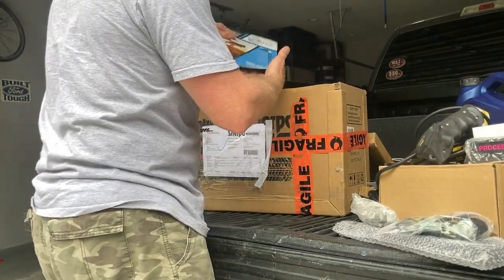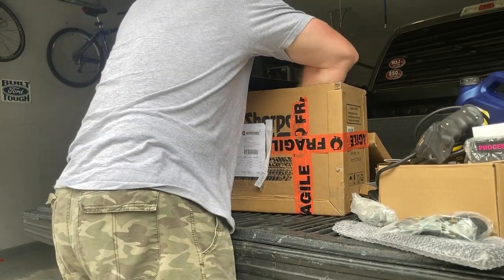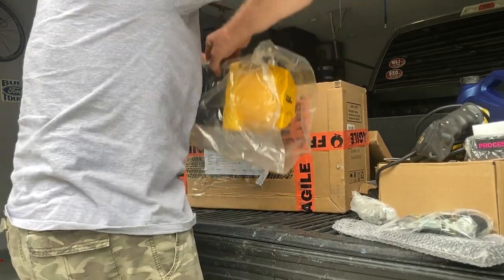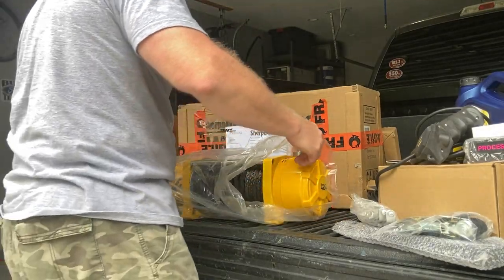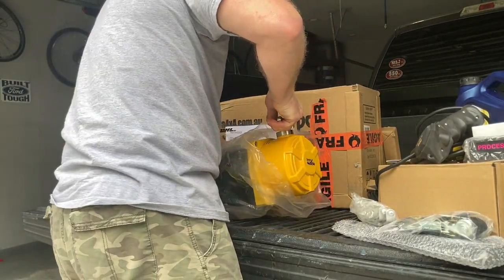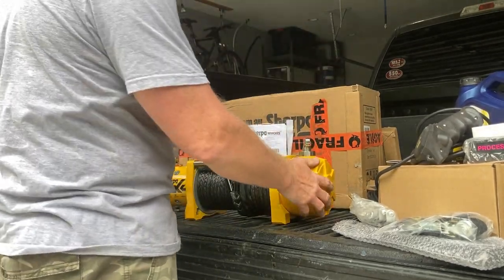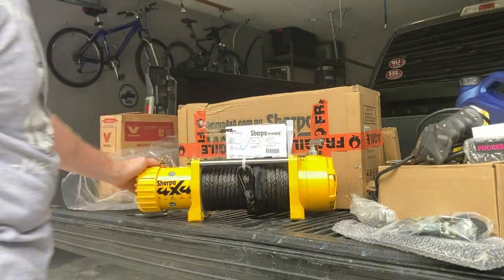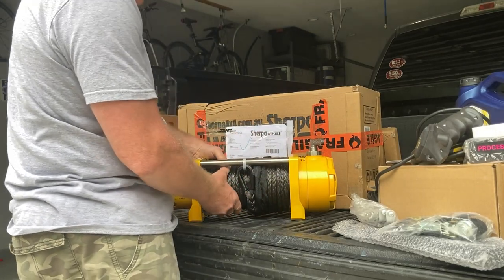Oh, and there she is. Let's see if I can lift this bad boy out of there. That's pretty cool looking. This is the synthetic rope.